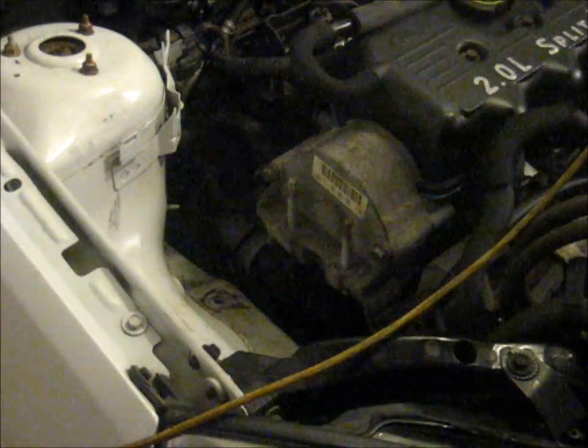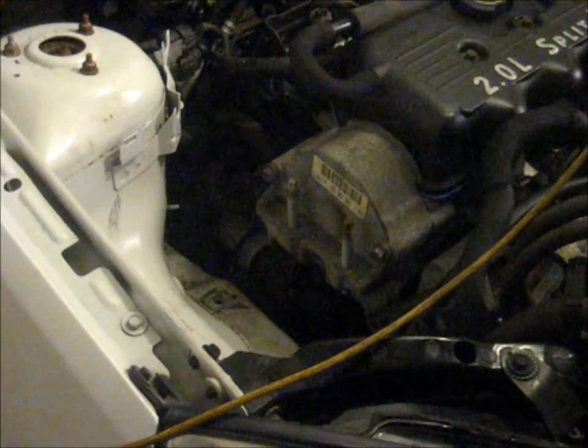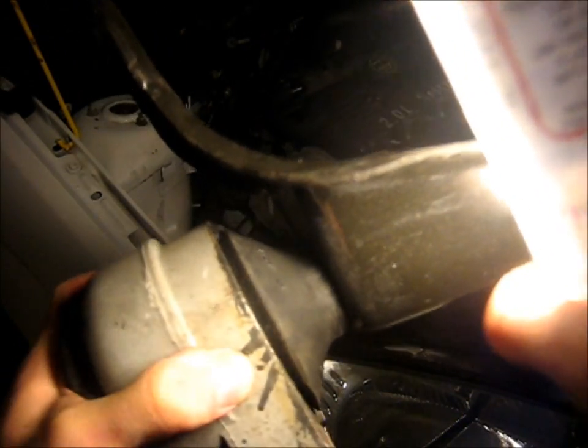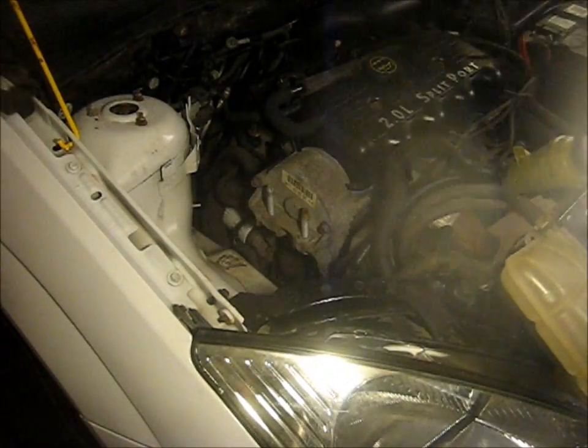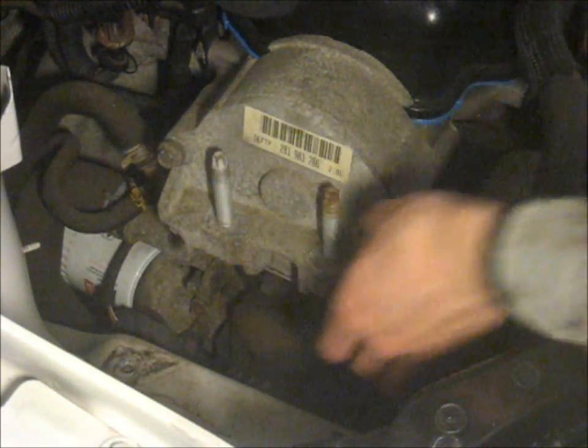Once that's loose, just pull straight out. This motor mount has definitely failed — you can see the split right there. I bet that's causing all the vibration when I start up cold. Now this cover is held on by four 13mm bolts.